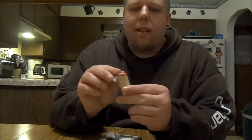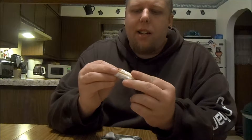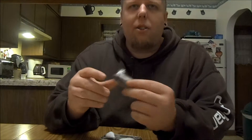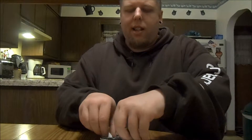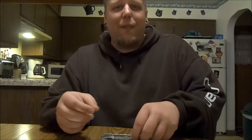Inside the ziplock bag I have some weatherproof matches — pretty sure they're waterproof — and the striker as well. I also have two cotton balls. They're really great for starting a fire. I wish I had more in here, and maybe some other kind of tinder, but there's a lot of stuff in here and not a lot of room.